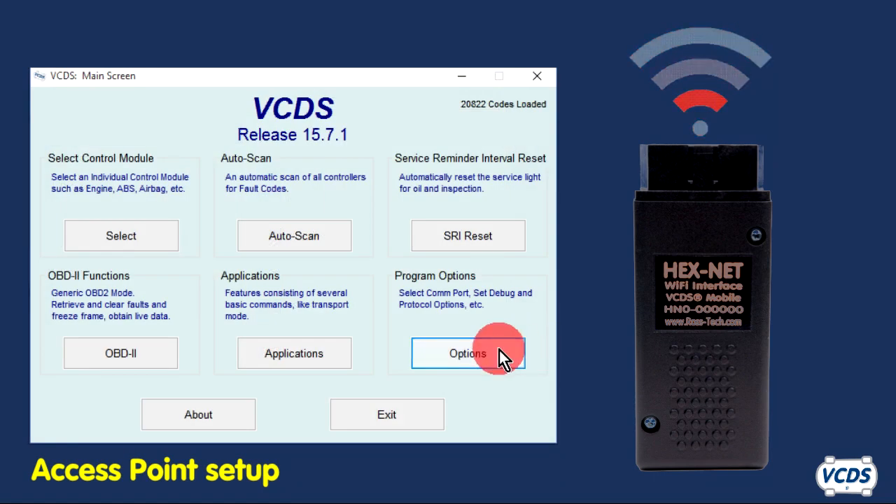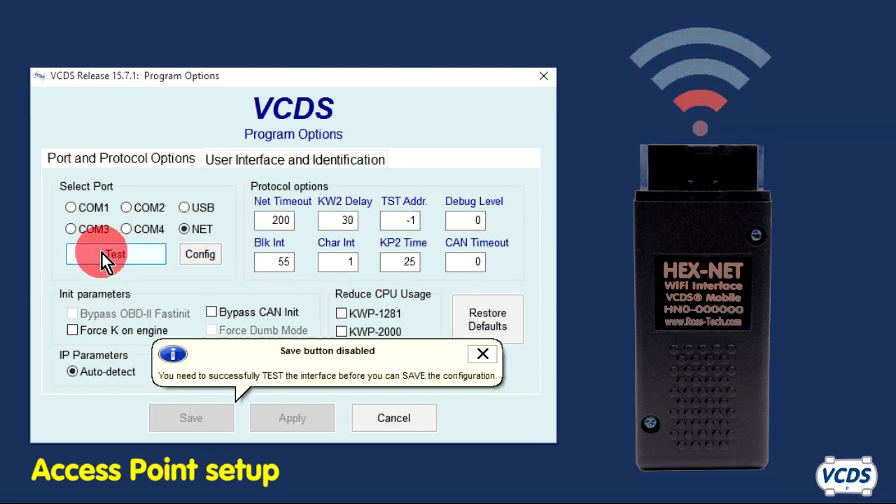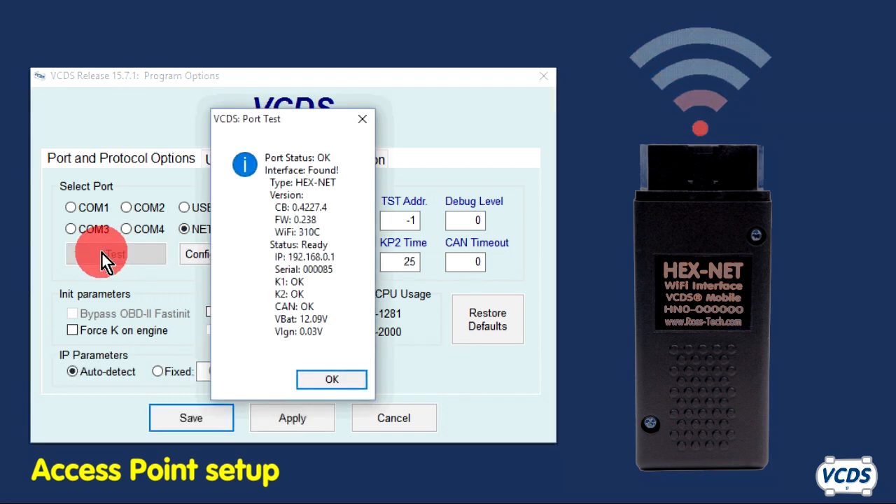Start VCDS, go into Options, make sure Net is selected, and then click on the Test button. A successful port test will give you similar results to this.